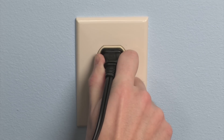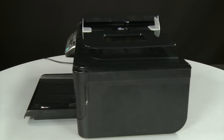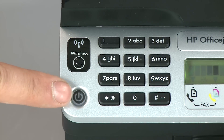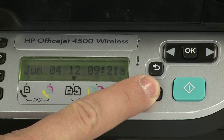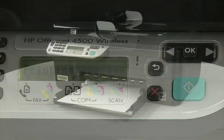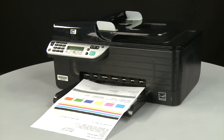Plug the power cord directly into a wall outlet, then plug the other end back into the printer. Return to the front and press the power button to turn the printer back on. Try printing a page: press and hold the Cancel button, then press the OK button. If the page prints successfully, the issue is resolved and you can reconnect the USB cable and resume printing as normal. If the page does not print, go on to the next step.